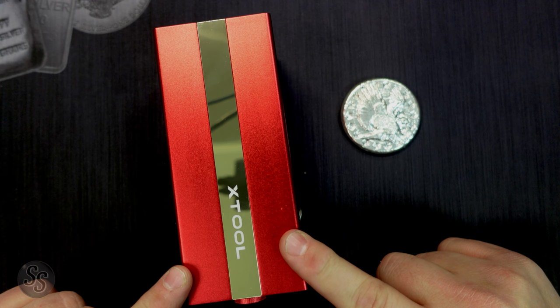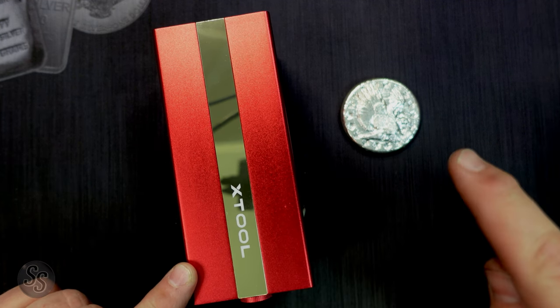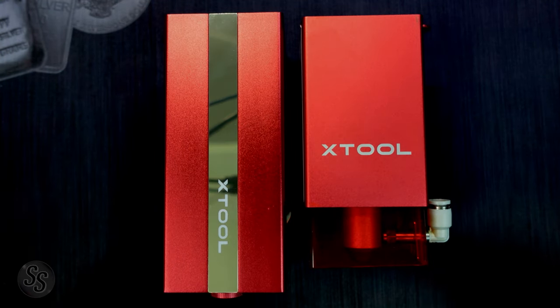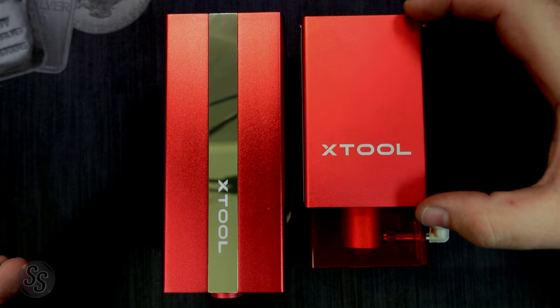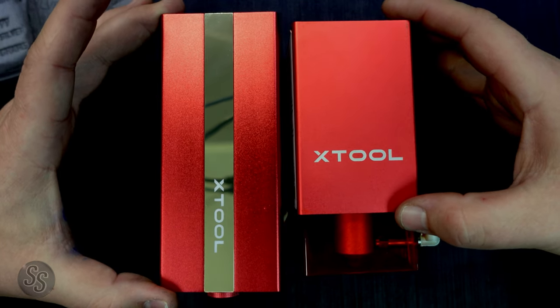Fortunately, X-Tool reached out and said they would send me their infrared laser, which is good for engraving metal, and that's what I have right here. I just want you to look at the size difference of these two lasers. This one stops here — this is just the head. This is the size of this laser. This one — that's the whole laser. That is huge.